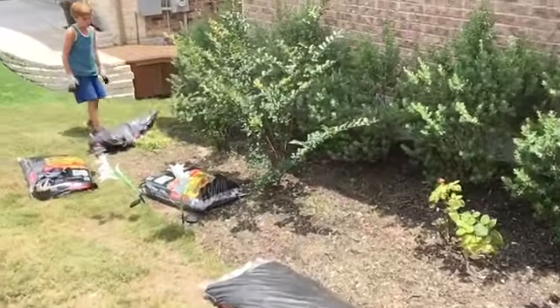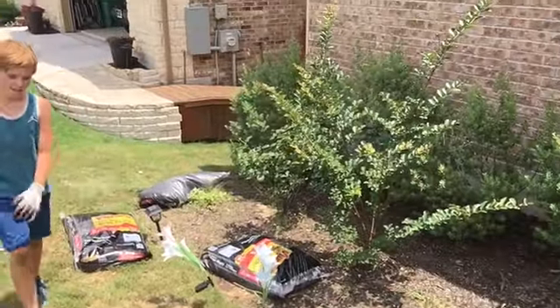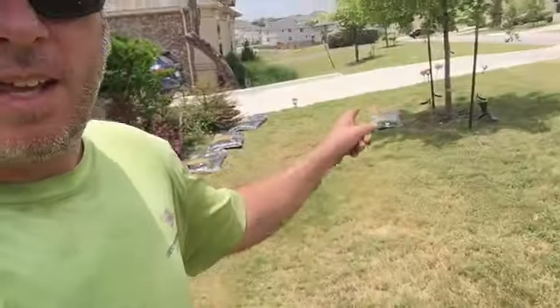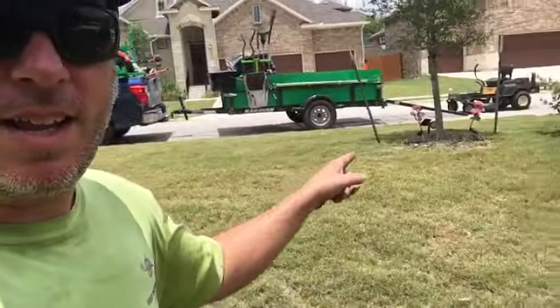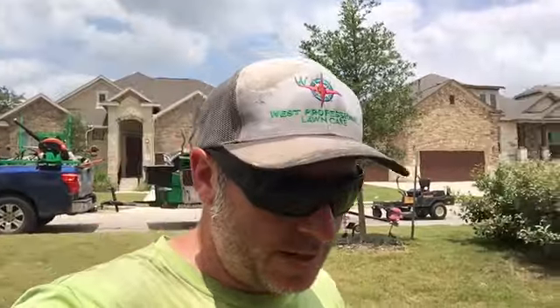All right, we are at the second yard of mulch. We're going to be doing this one right here. As you can see, Gavin's already starting to open up the bags. We're just going to lay it down in the front bed here — that tree and that tree. And that's it, that's all we got. I think about 45 minutes to an hour, we'll be in and out.